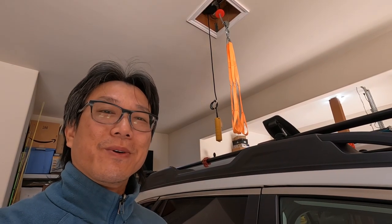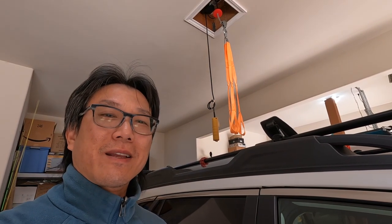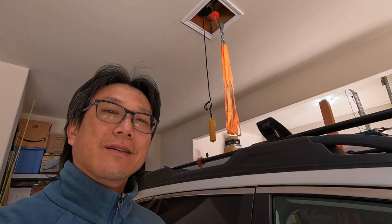Hey, what's going on? Today I'm going to show you how my roof rack system looks like and also how I load it. Stay tuned.